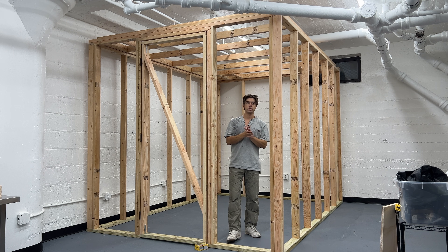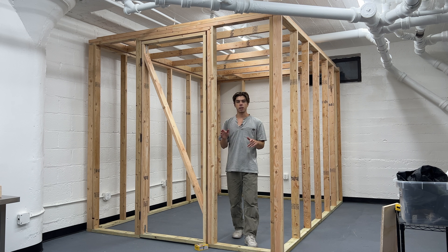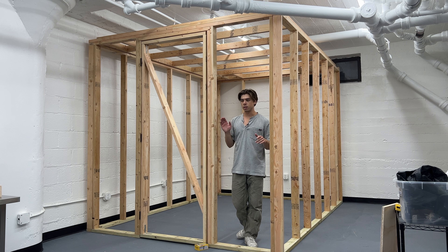I'm going to be using corrugated plastic sheets secured with screws and then flashing tape to seal it. Let's get started on that.